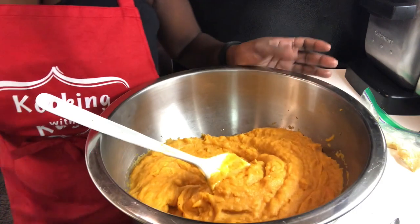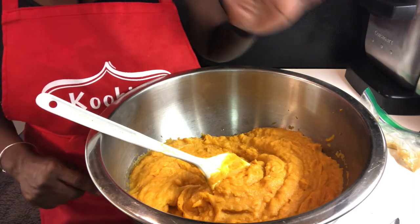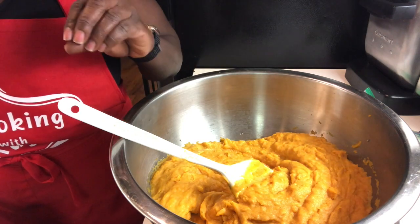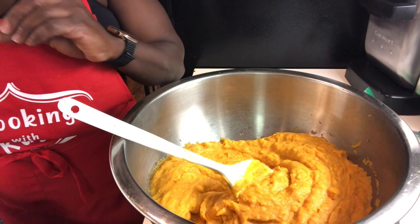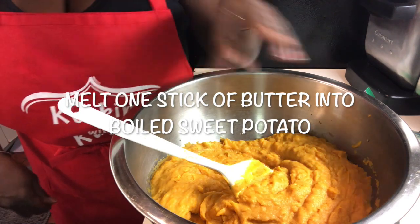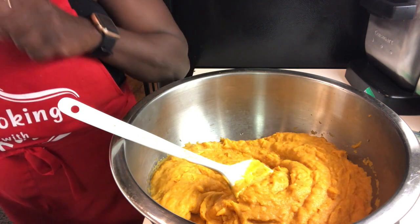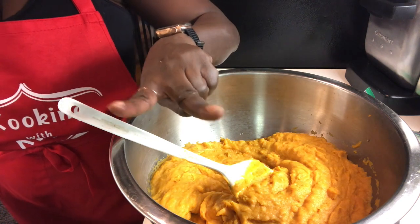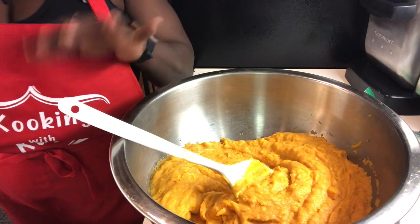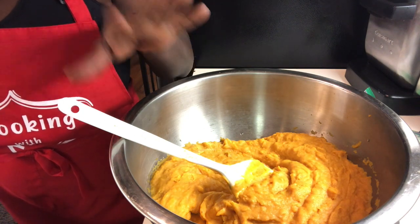After you have boiled and mashed two and a half cups of sweet potatoes, just let it sit on the side for a bit. Now you're going to add your sugar, nutmeg, and vanilla extract, and then beat all of that in until it's incorporated. For your vanilla extract you need one teaspoon. For sugar, you need two cups — brown sugar — more or less depending on how sweet you want it. Then you mix all of that together.